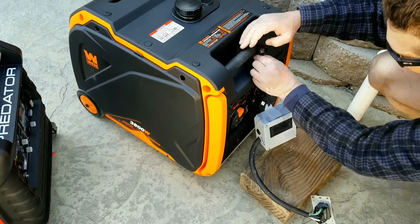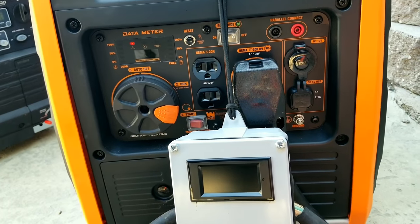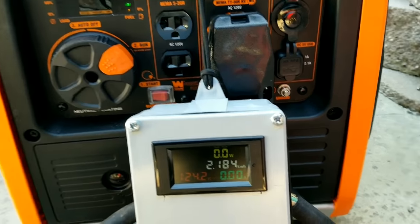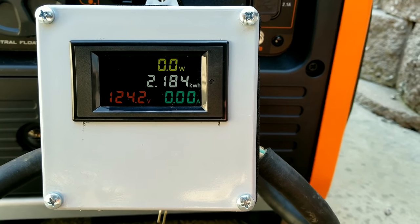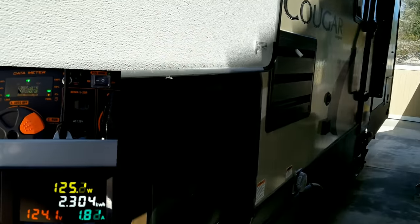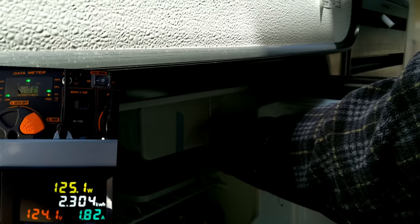We'll hook up the test meter and get the generator ready for load checks. We'll use a travel trailer as our tester to put different types of loads on each generator. The Win is first up — the umbrella is just to keep glare off the meter. Right now the only thing running is the converter in the trailer, which charges the batteries.